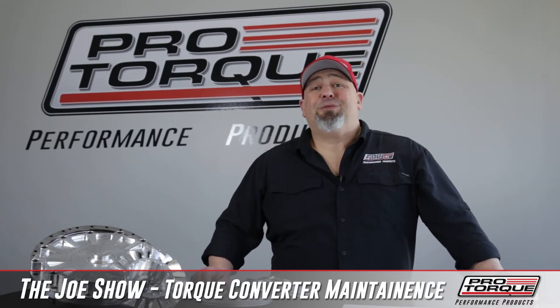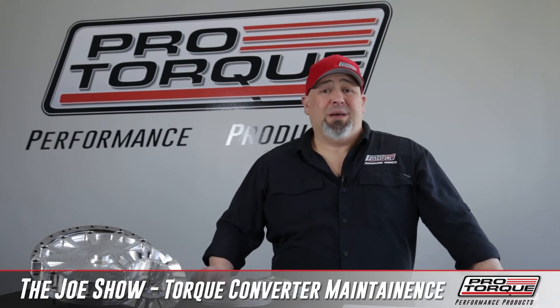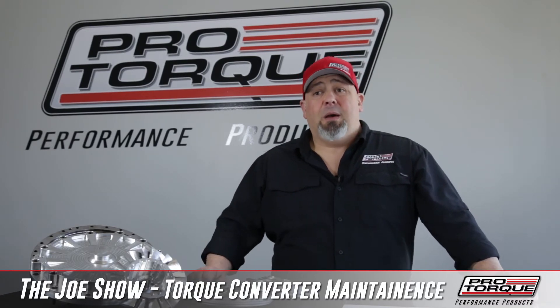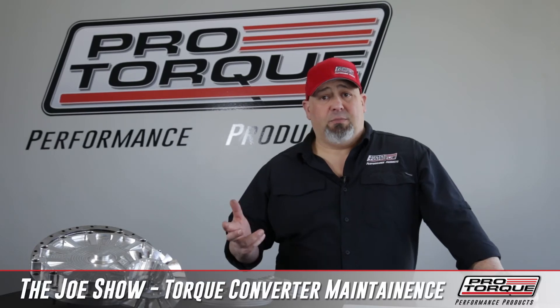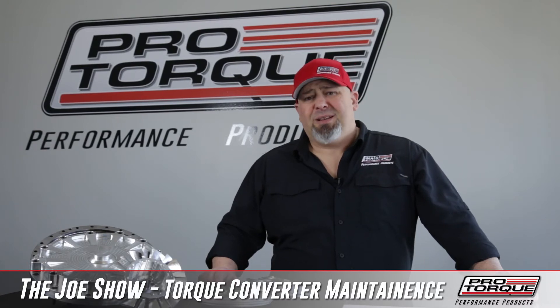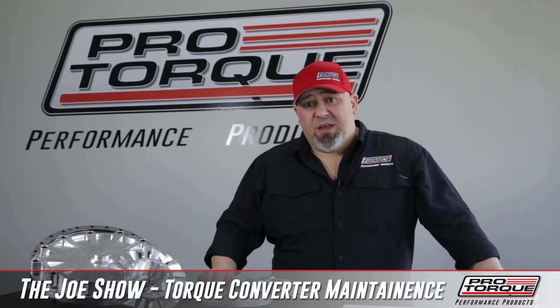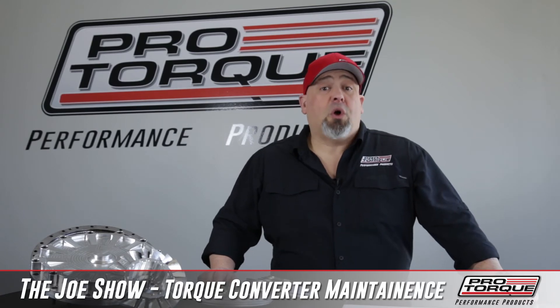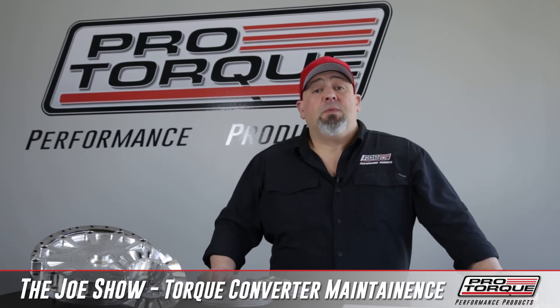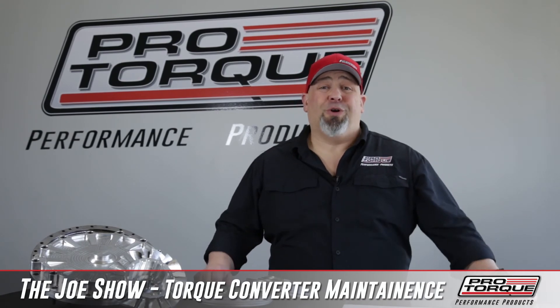We know many people have gone several years. As long as the oil is clean, there's no failures, there's no contamination, there's no need to do it. Especially with a brand like ProTorque — especially with the Revolution Series — they're very durable and should handle a long time of service. With that being said, if you've had failures or you want to do a stall change or an adjustment, you send us the torque converter and we'll go through what's called a freshen-up.